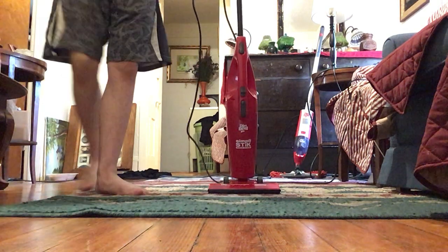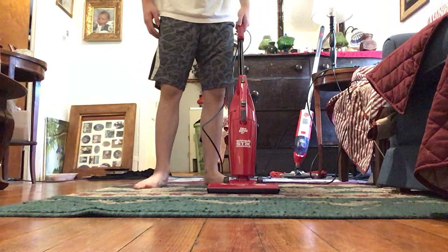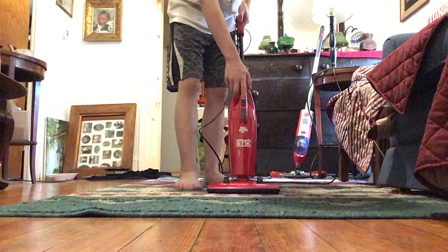The first vacuum we are going to be using today is the Dirt Devil Simply Stick. We'll see how this one does on vacuuming the rug. Here we go.